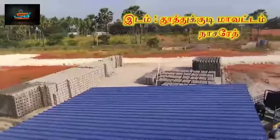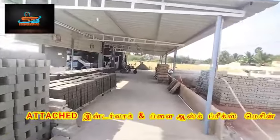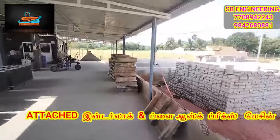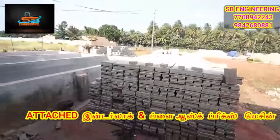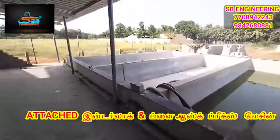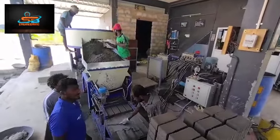Welcome to SB Engineering. We have a small repair machine. The fly ash machine has good production. You can see the protection. This is the interlock machine. We have 3 machines.